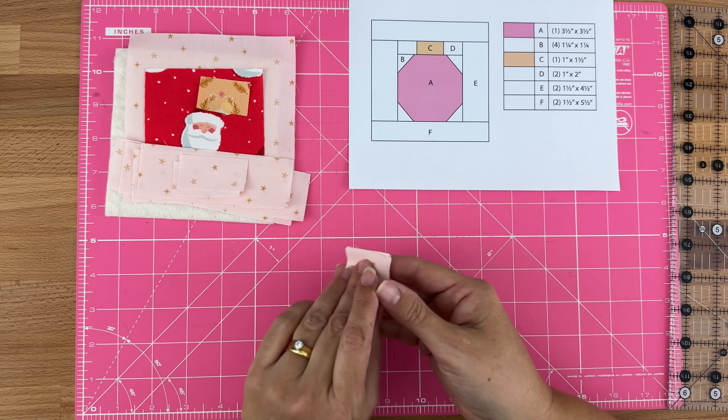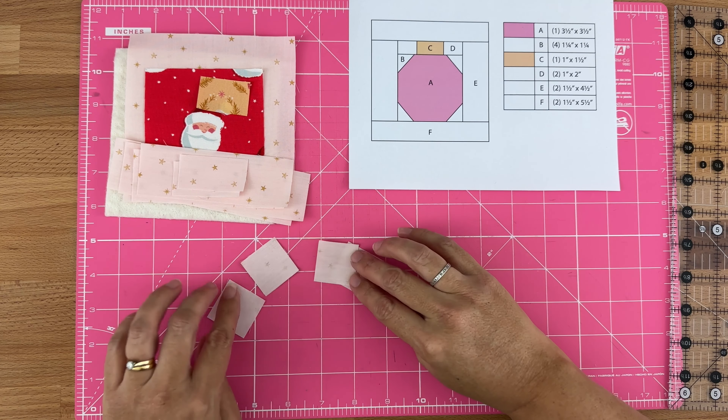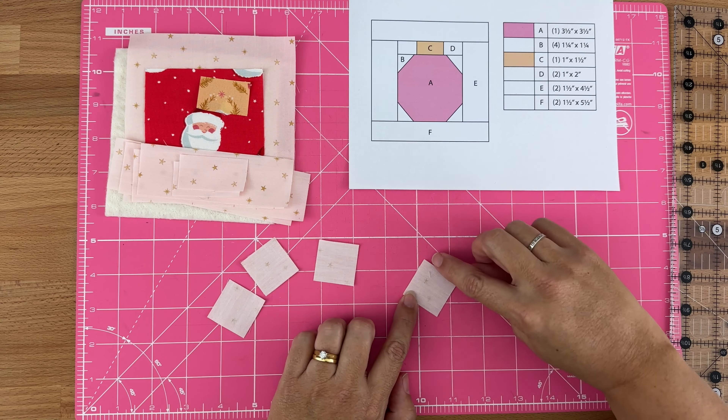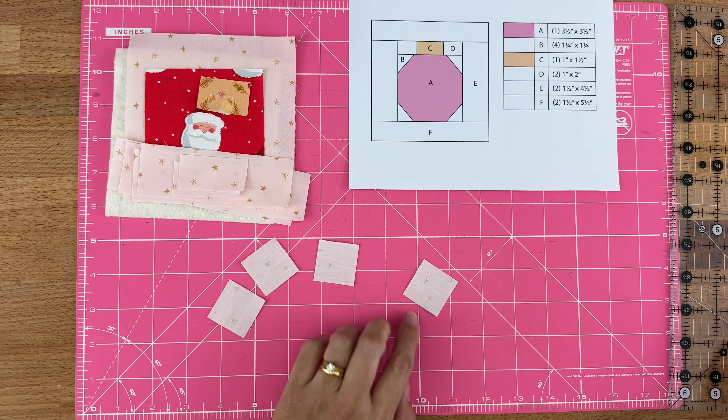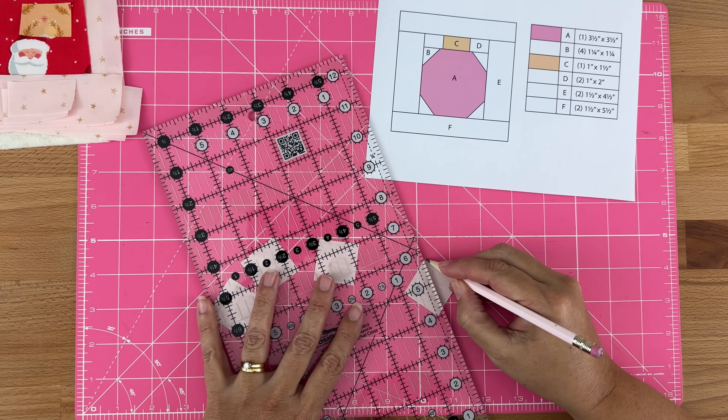I've got all my pieces cut out. The first thing I'm going to do is take my B pieces — I've got four cut at one and a quarter inches squared — and I'm going to place them wrong sides down and draw a diagonal line from corner to corner.